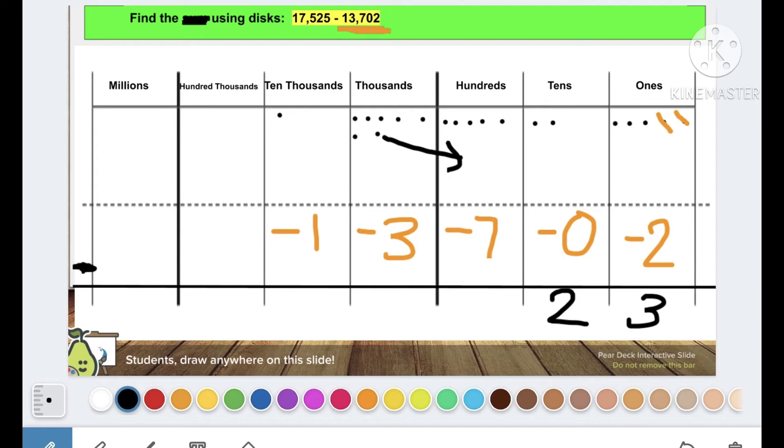The hundreds say, 'Hey thousands, let me borrow one of your thousands.' The thousands say, 'Sure.' So I'm unbundling — how many hundreds am I going to draw? Ten: one, two, three, four, five, six, seven, eight, nine, ten. Remember, thousands is ten times as much as hundreds. When we unbundle, we draw ten new disks. I started with five and added ten more — now I have fifteen. Can I take away seven? Yes: one, two, three, four, five, six, seven — eight hundreds left.